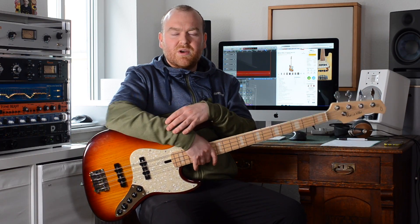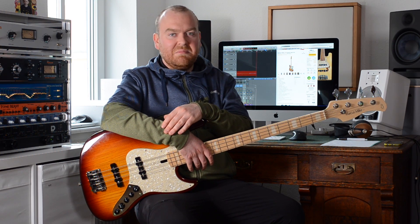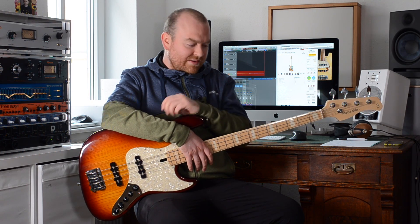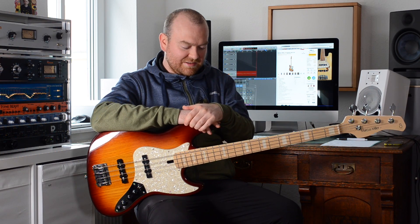Lars and myself were both really surprised — we've never played one of those basses before, we know they've been around for a couple of years already. And I can say I'm astonished. We recently have had a lot of affordable basses to check here, and the quality is stunning of basses you can get for below €500. This however is a bass that I think could or should cost much more. If they would sell it for €1000 or even €1200, I wouldn't notice. I would play it and say yeah, that's a €1000 bass, completely legit. So selling them for slightly below €500 is kind of insane.